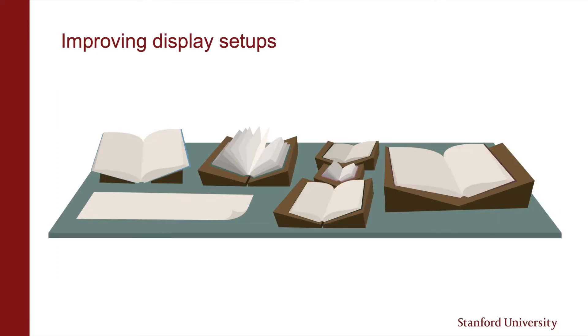Here you can see a display set up that's looking pretty crowded. It's much easier for an audience to focus when there's less clutter. Special Collections suggests requesting no more than 25 items at once for class use.